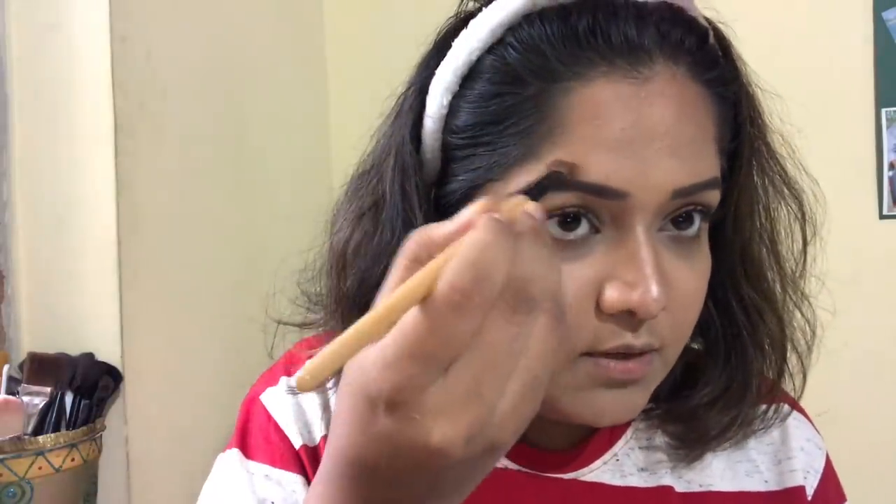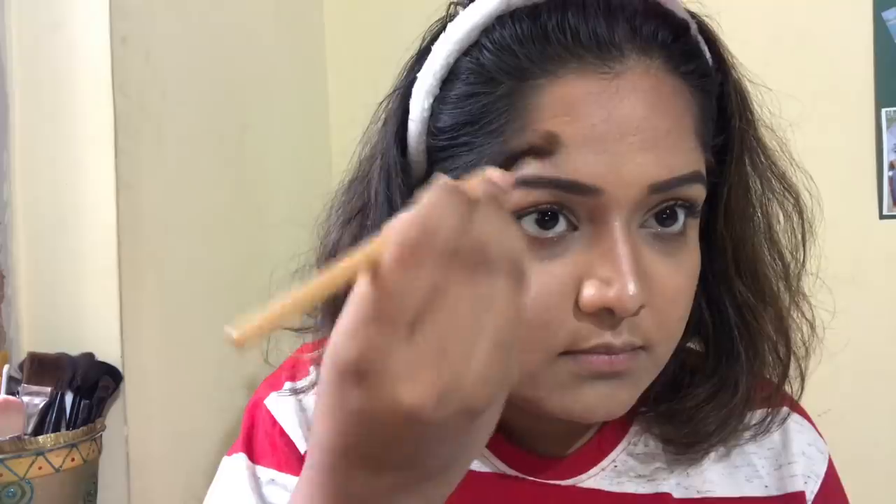Another thing you can do with highlight is lift your eyebrows. If I use the brush and highlight exactly here, just on this part below the brow, my eyebrows are instantly lifted. We'll do the same on the other side. And instantly, your face is lifted and looks nice and dewy. As you can see, at the start of the video my face was very normal, and now it is very nice and dewy.